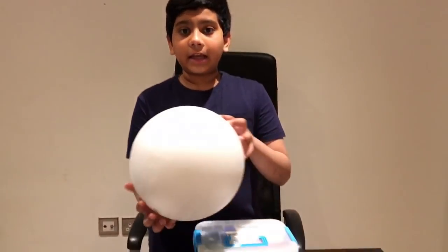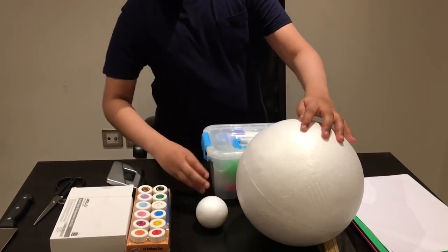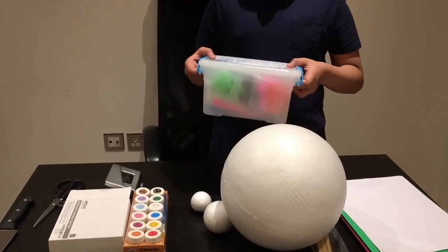Let's go into the video. Firstly, what materials do you need? You need a 10-inch foam ball, a 3-inch foam ball, a 1.5-inch foam ball, and a clay set.